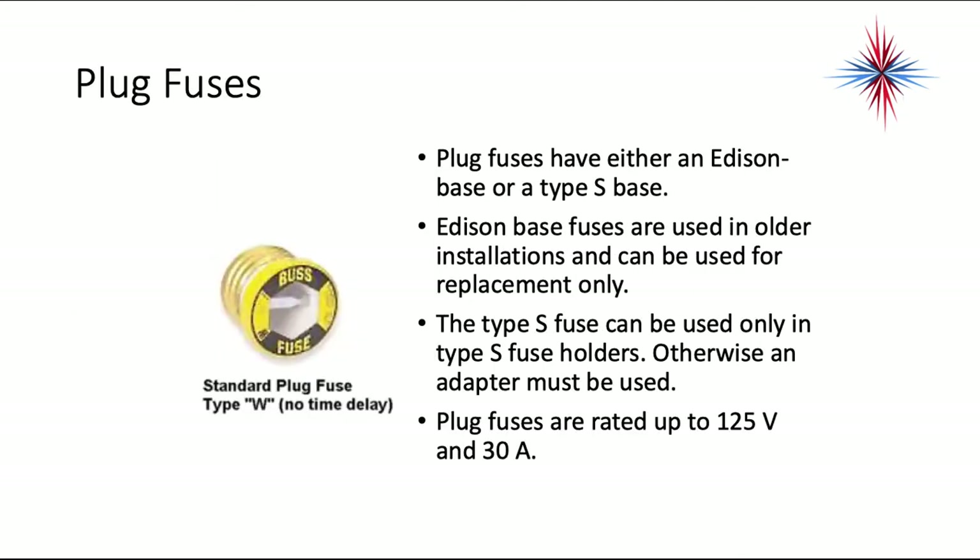Plug fuses have either an Edison base or a Type S base. The Edison base fuses are used in older installations and can be used for replacement only. Type S fuses can be used only in Type S fuse holders; otherwise, an adapter must be used. Plug fuses are rated up to 125 volts and 30 amps. The picture on the left is a standard plug fuse.